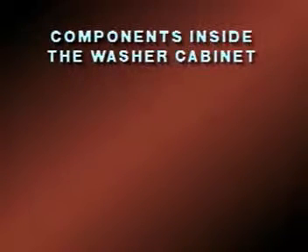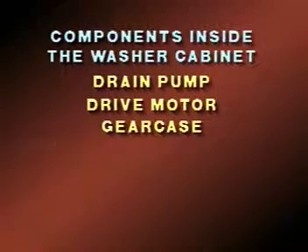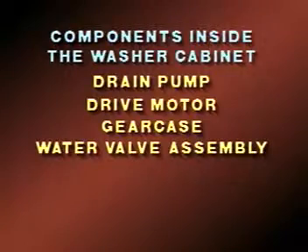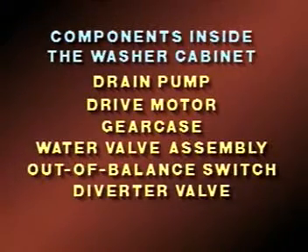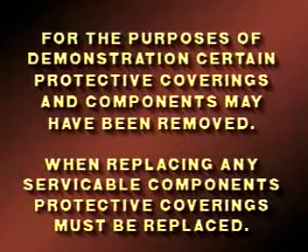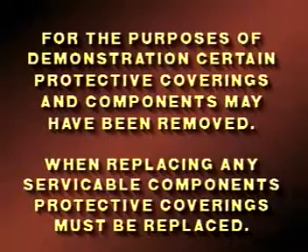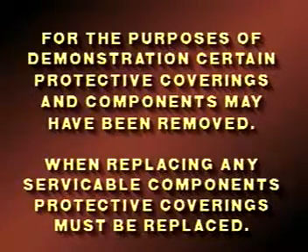Components that can be accessed once the outer cabinet has been removed are the drain pump, the drive motor, the gear case, the water inlet valve assembly, the out-of-balance switch, the diverter valve, and the recirculation pressure dome. For the purposes of demonstration, certain protective coverings and components may have been removed. When replacing any serviceable components, the protective coverings must be replaced.